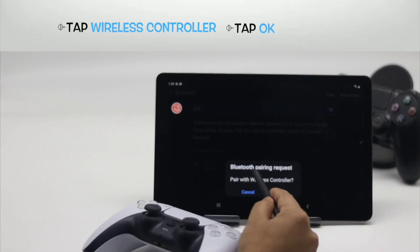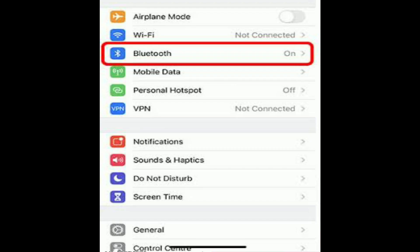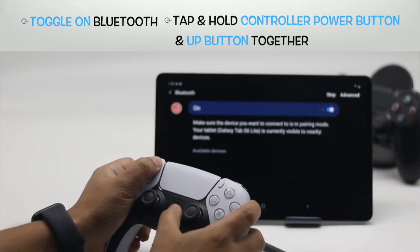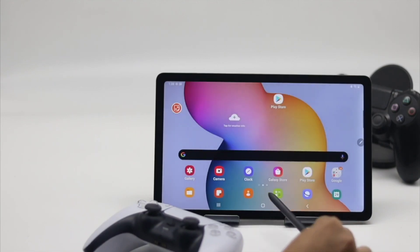If you want to connect an iOS device, make sure it is running the latest iOS, and then follow these simple steps. Access Settings and then Bluetooth on the iPhone. Press the PS and share buttons on the PS5 controller simultaneously until the LED blinks.